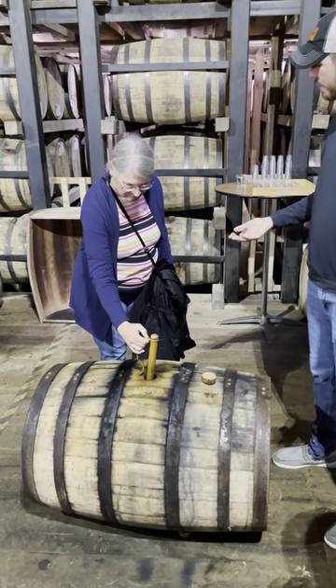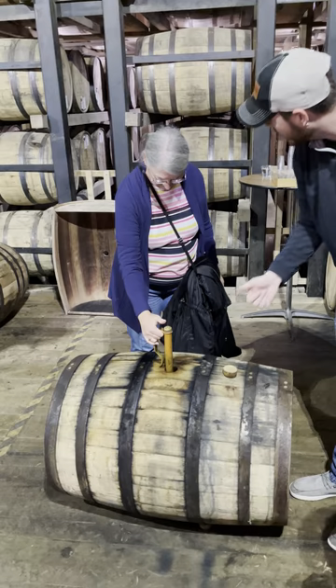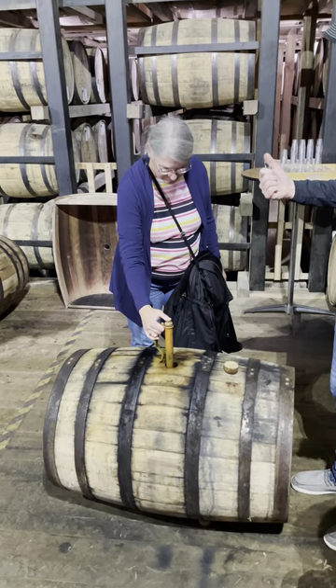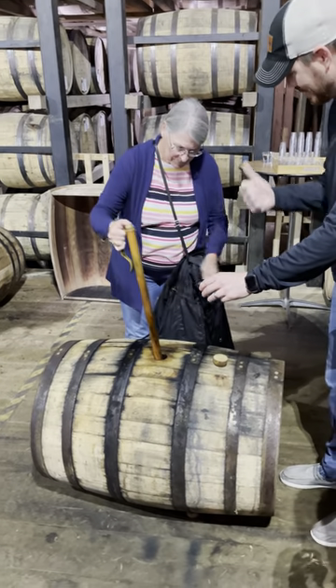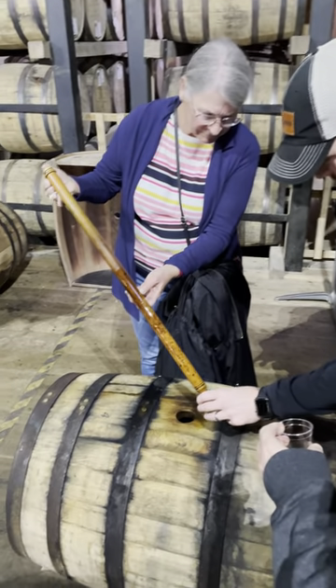Let it sit in there for about five seconds or so to fill up through. Then when you put your thumb over that, nothing should be coming out. When they get in line, let your thumb go. A little bit will come out. You might have to revisit some.